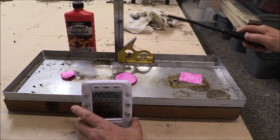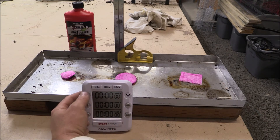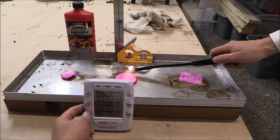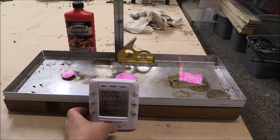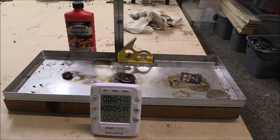We're going to try the Sterno Fire Starter. Let's light it up. It's a clear flame. With the Sterno Fire Starter: the cotton ball is at four minutes and forty-three seconds, the cotton pad is at five minutes and four seconds, and the cotton square is at two minutes and thirty-one seconds. On to the next experimentation with wax.